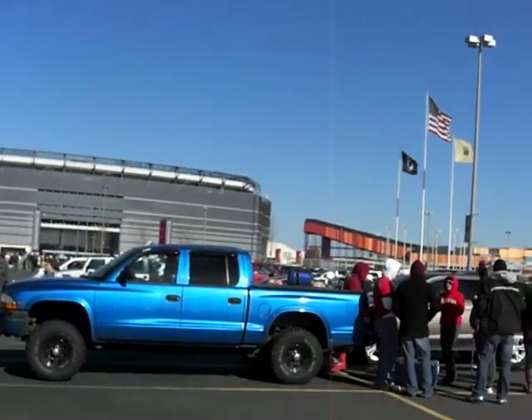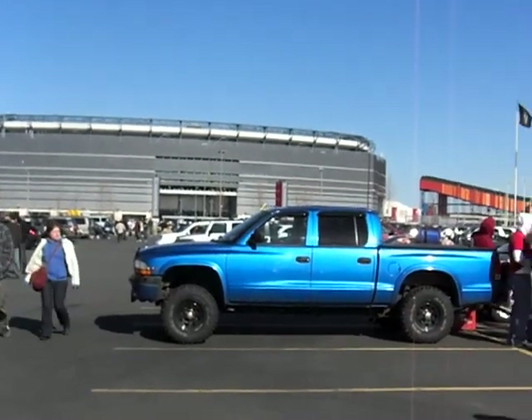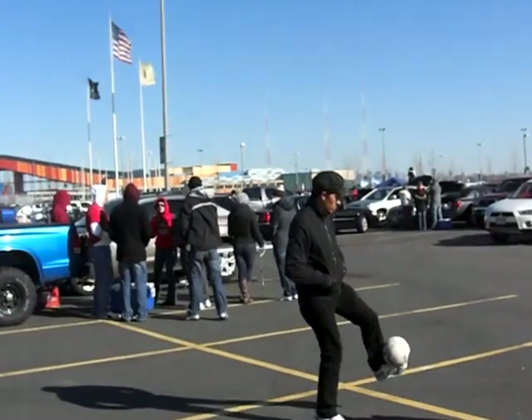It's a cold, windy day in East Rutherford, New Jersey here at the New Giant Stadium. I'm here at the USA vs. Argentina friendly and I'm right here at the tailgate.